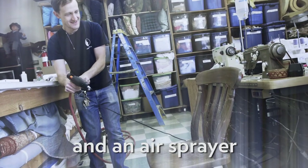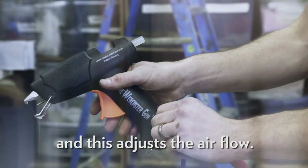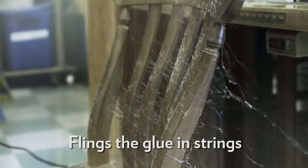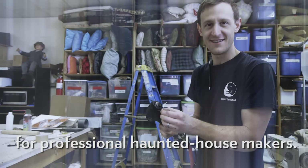It's a hot glue gun and an air sprayer at the same time. You plug this into your compressor, this adjusts the air flow, and this shoots the hot glue through and shoots air out the underside, flinging the glue in strings — sort of like spider webs. Apparently it's a popular tool for professional haunted house makers.